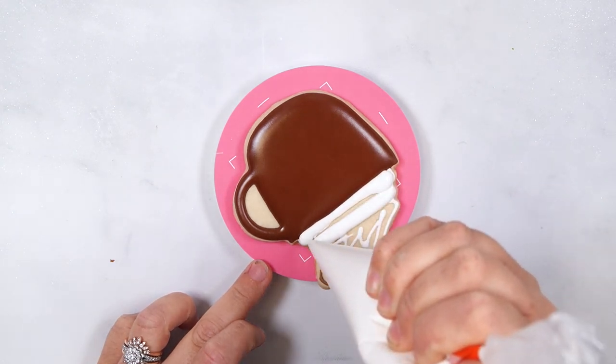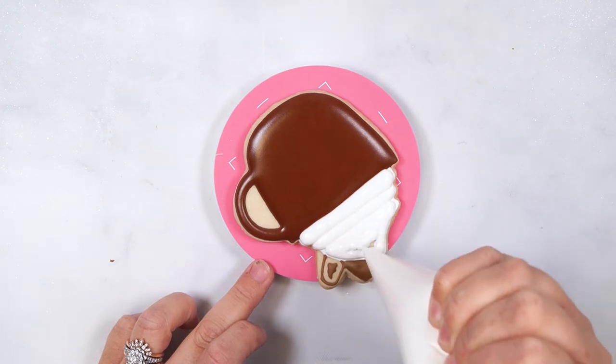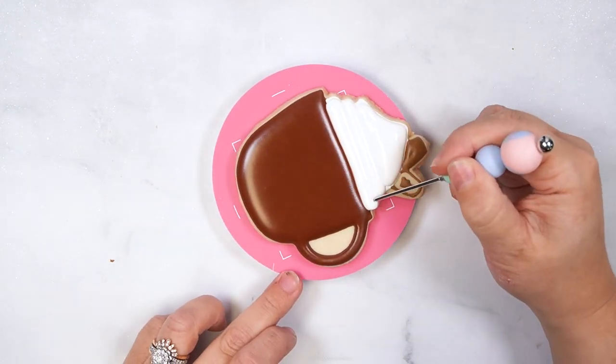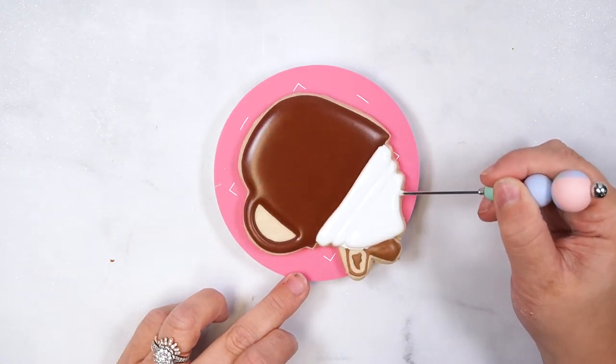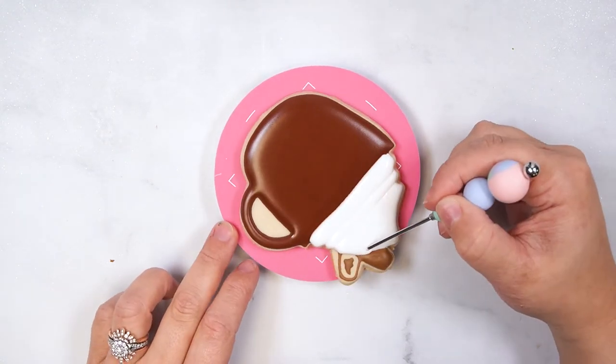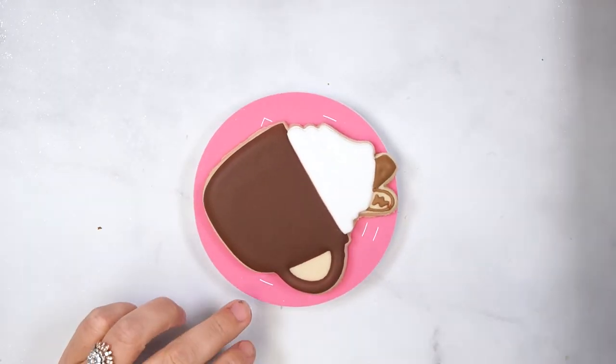Once the icing has set, flood the remaining whipped cream sections and smooth with a scribe tool. Set aside again to set up at room temperature for 15 minutes. Flood the final cinnamon stick and set aside to dry completely for several hours.